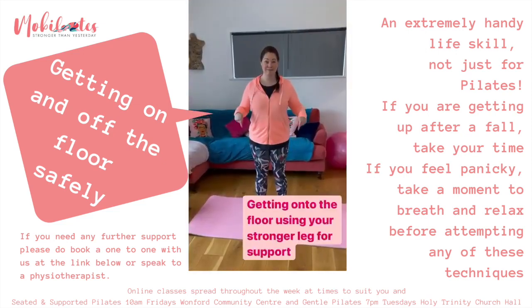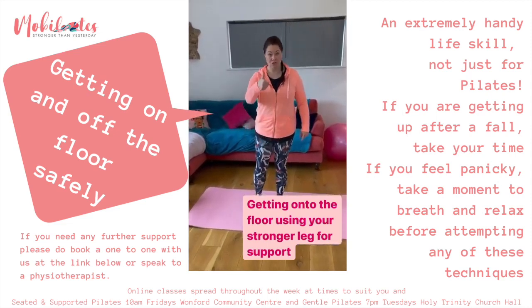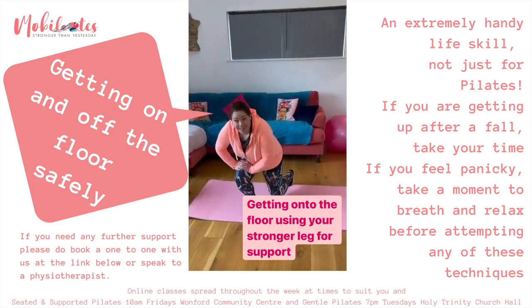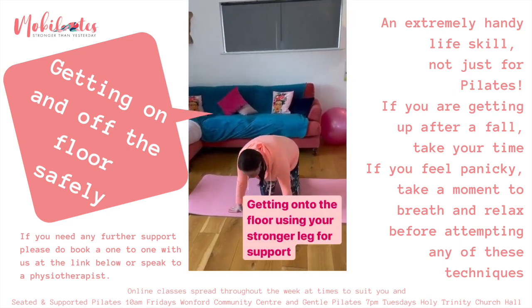Next is if you don't actually have a chair around you. So this is getting down onto the floor: using your stronger leg, lean on it for support, drop down the less strong leg onto the floor, and then shuffle around onto your bottom.